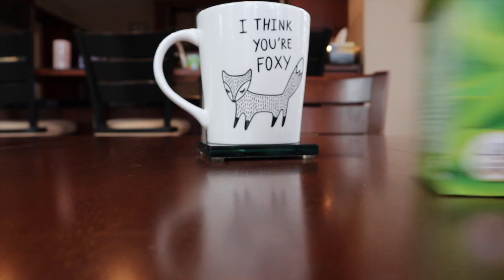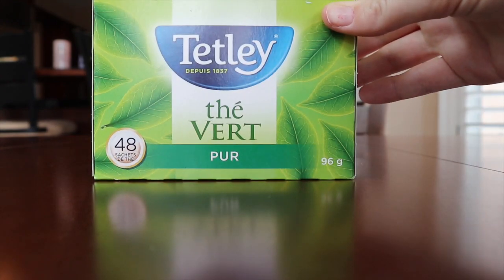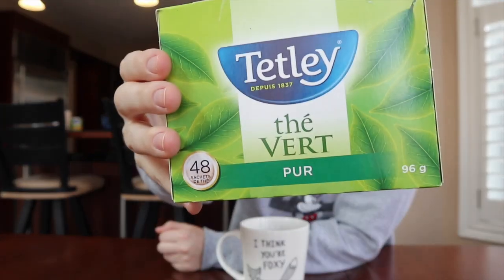Next up for review is this Tetley pure green tea. We have a lot of Tetley green teas in this house. This is just straight up green tea with no flavoring. It is being served in a mug with a fox on it that says 'I think you're foxy.' I'm looking forward to seeing what this tastes like because I've never had this tea before.